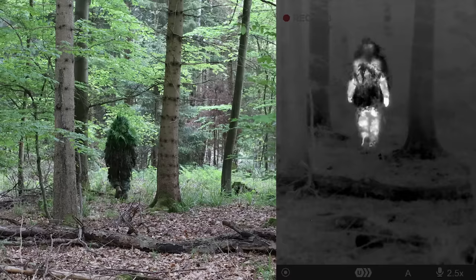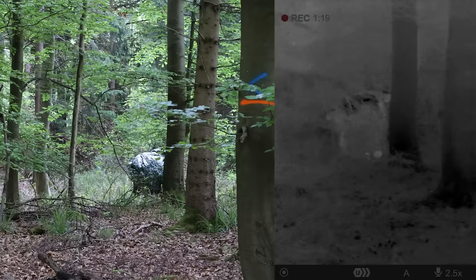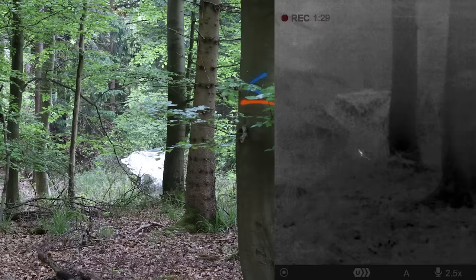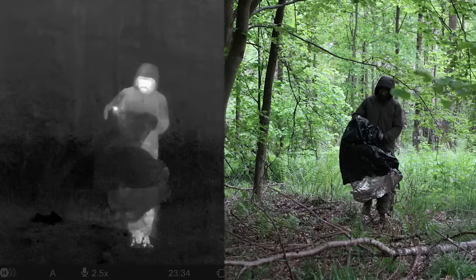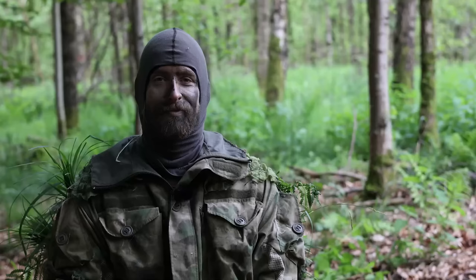Now let's try the quick tip with the emergency blanket and see how it looks in the thermal. Both sides of the emergency blanket can reflect the signature of the environment, so even the bright shining side can give camouflage in the thermal spectrum. When you are in the forest, it can work quite well. When you have clear sky above you, it can be super black or super white and give away your position. But all in all, it will hide your signature. As soon as you touch the material, it will heat up and you can see the heat signature again, but it's still hiding the signature quite well.